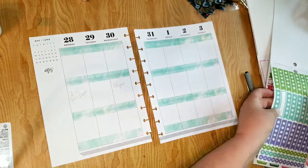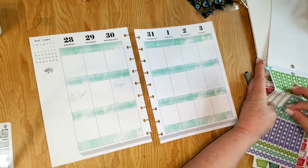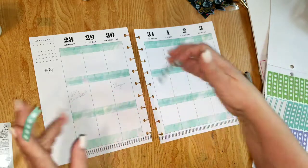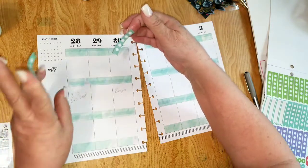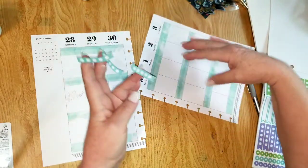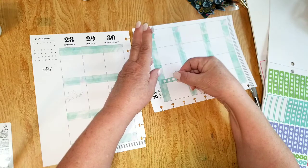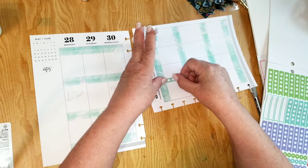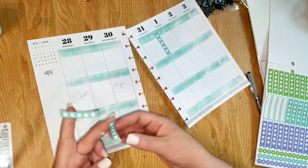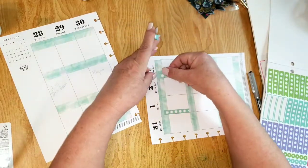I'm going to add some of these checklists — this pretty seafoam green checklists from the Mamby sticker book. I'm going to put this one starting at the top of the regular line, run it down like this. I'll put one there and one on Sunday.